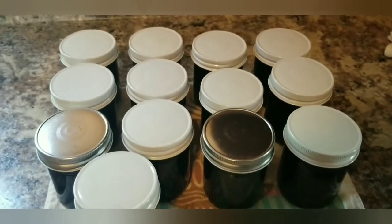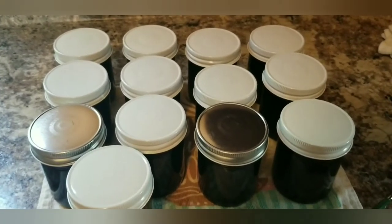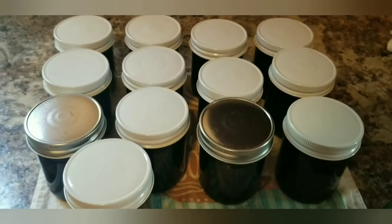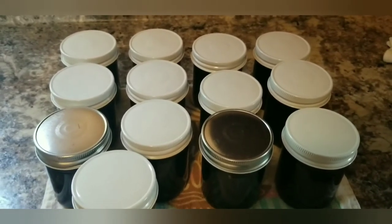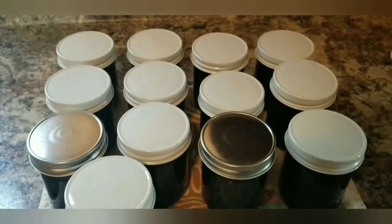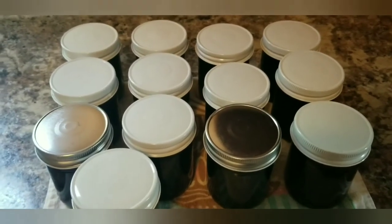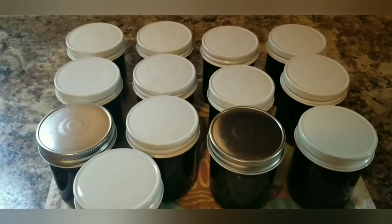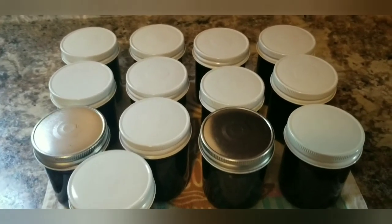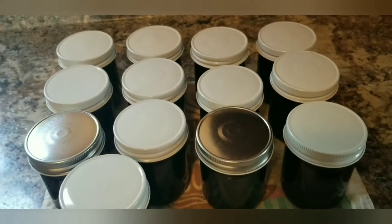I'm going to let these cool, let the safety buttons pop and seal, then label them tomorrow. I'll also go over different recipes and things I use the jelly for — we don't just eat it on toast. This method is not just for black raspberries; it works for any berry: strawberry, blackberry, red raspberry, mulberry. I'll be doing a separate video for mulberry since myfoodandfamily.com doesn't have a mulberry recipe. I'll add links below for the different berry recipes.